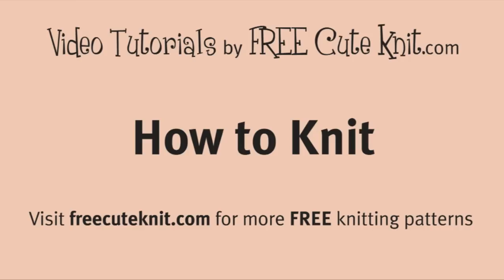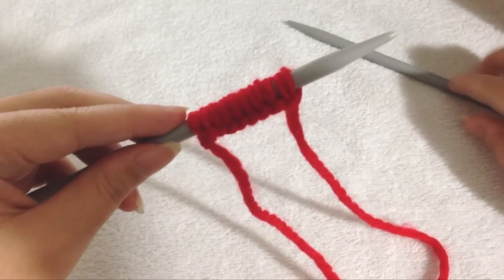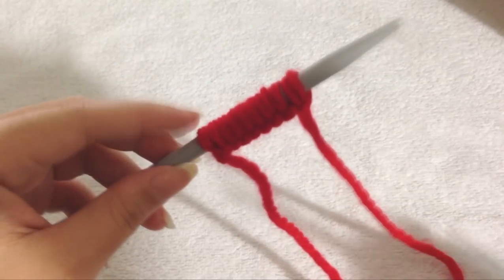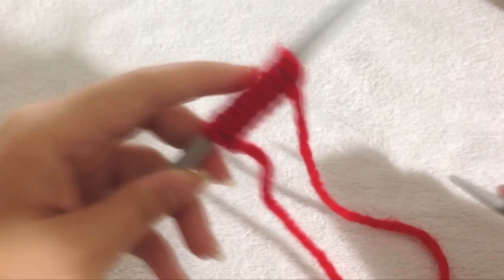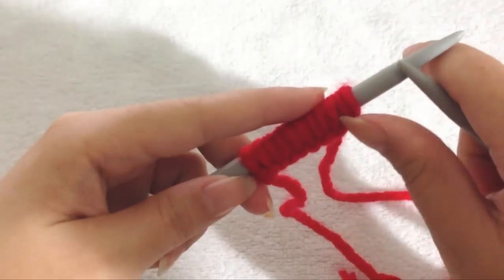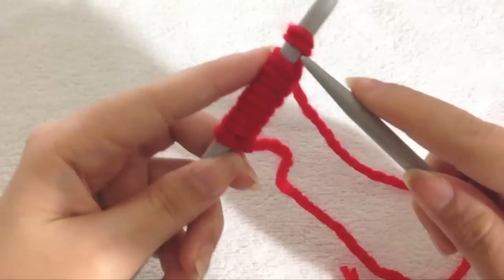Hi everyone, I'm going to show you how to knit. Here I have finished casting on. What I want to do is to hold the needle with all the stitches in my left hand, and to begin knitting use the other needle, hold it in your right hand and locate your first stitch.